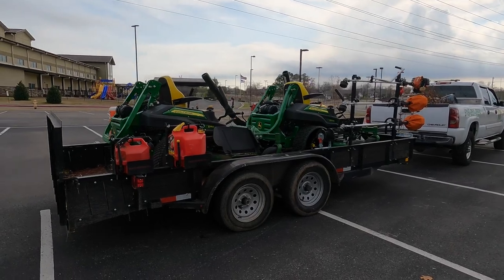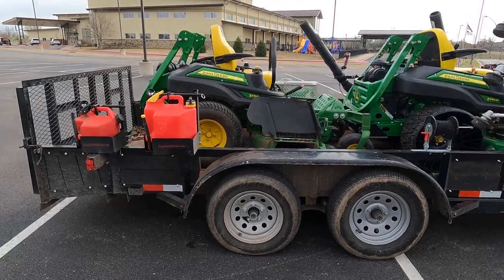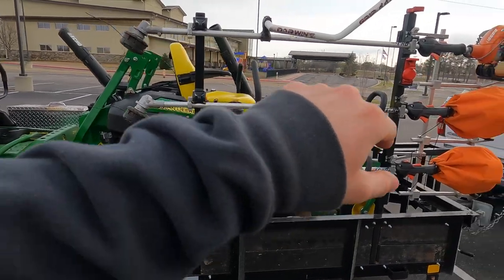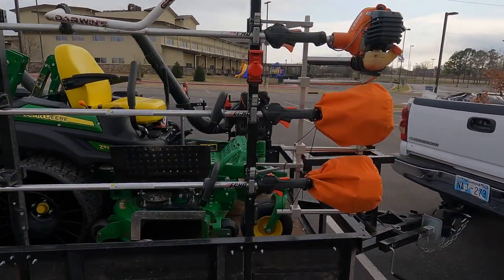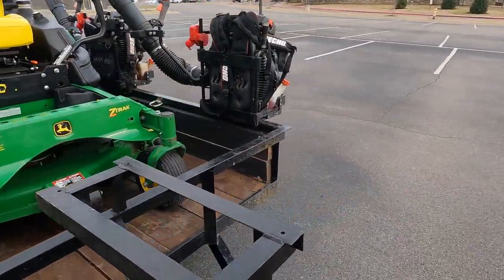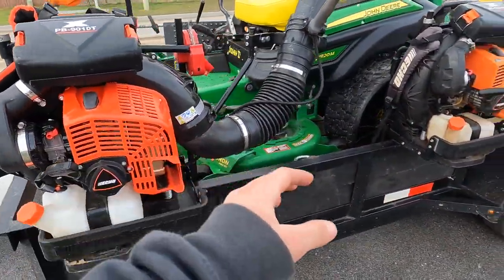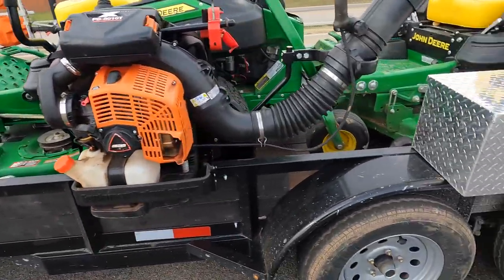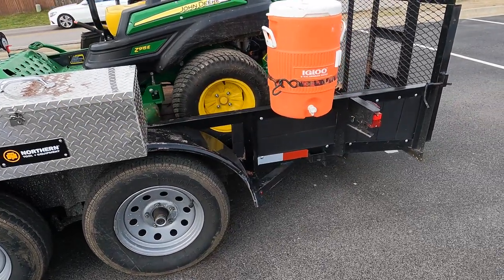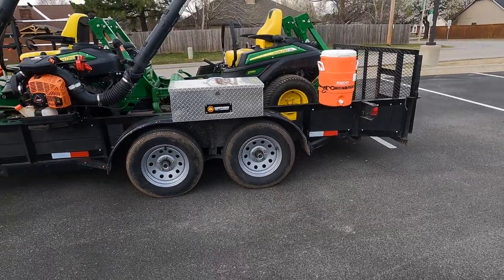Here's the view from the back — a quick once over. SureCans in Equipment Defender racks, two John Deere 54-inch mowers, three Echo 2620s in the Equipment Defender trimmer racks, leaf loader mount, Echo PB-9010 and PB-8010 in the Equipment Defender racks, toolbox, and a five-gallon water cooler. Can't wait to get out there and start cutting this year.